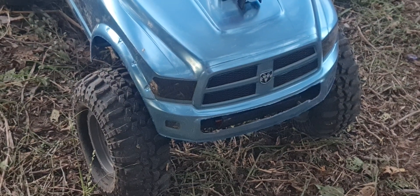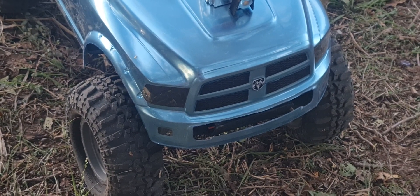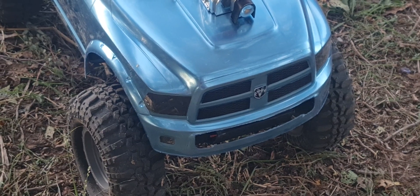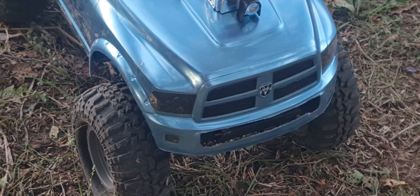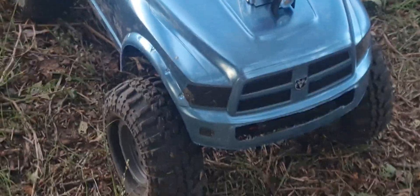I cut that grill out down the bottom. I know it looks horrible — I need to clean it up more. But the winch sits behind that. I left the headlights clear and the fog lights clear.